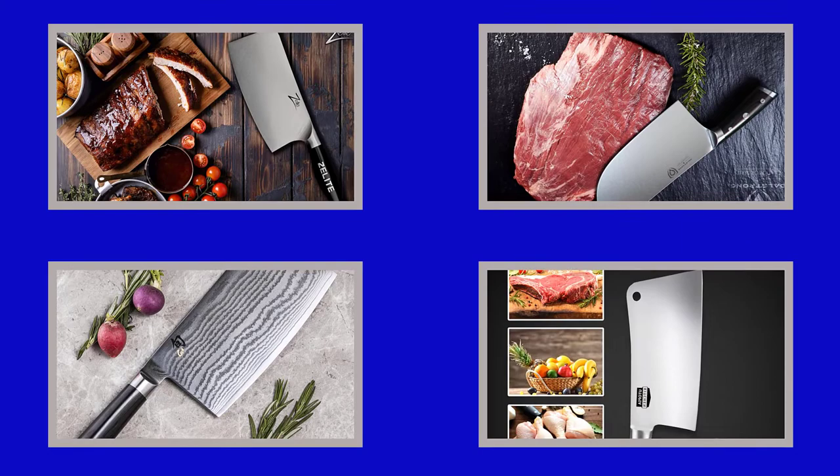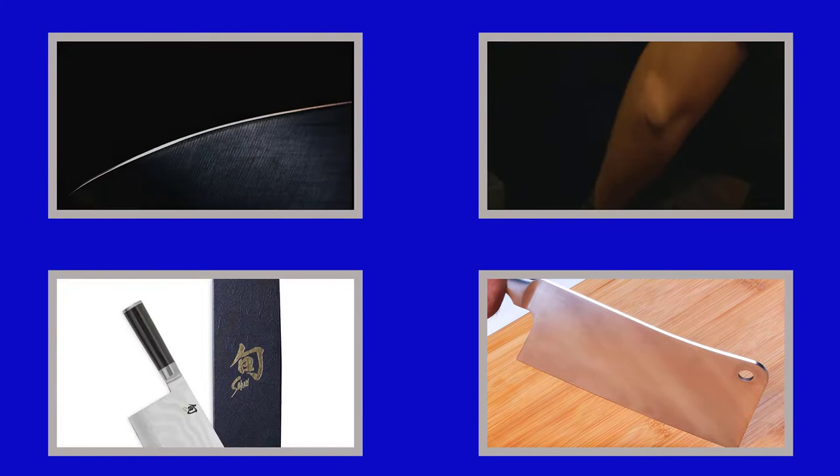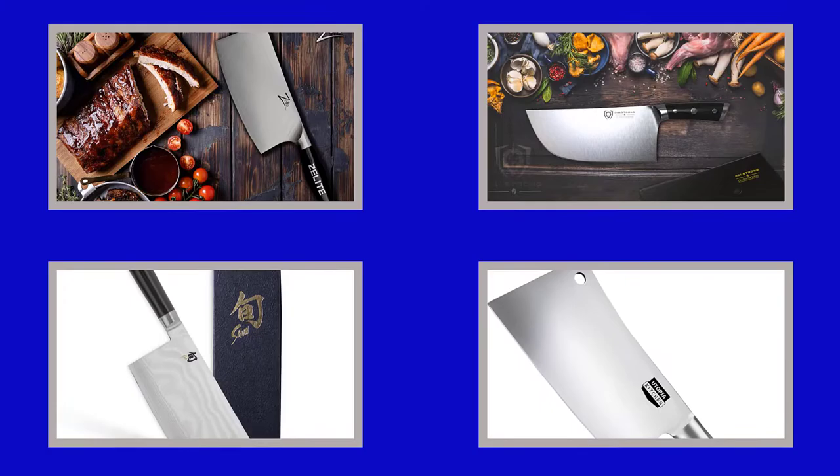Hey guys, welcome to my channel. Best Buy. I am presenting the best 5 meat cleaver knives in detail briefly. I am researching many meat cleaver knives, then only the best meat cleaver knife picks are listed. Top 5 meat cleaver knife reviews video — the meat cleaver knife links and the latest prices are given in the description box. So, let's get started and enjoy this video.